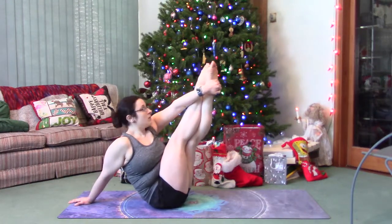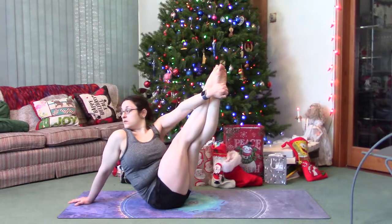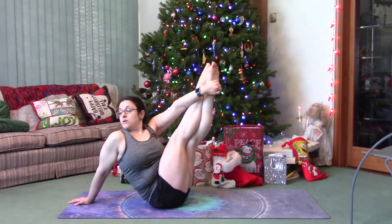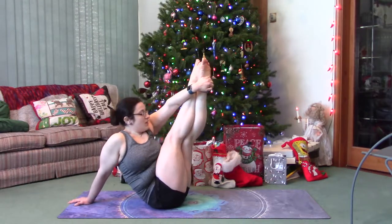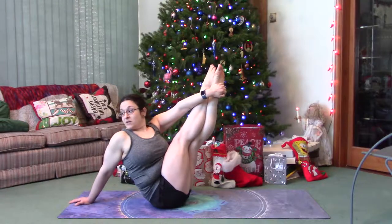You can twist if you want to. Pull it up as high as you can, sit up as high as you can. This is about the core.